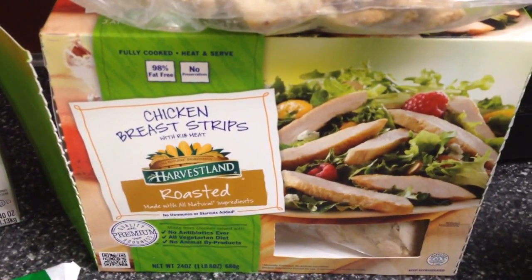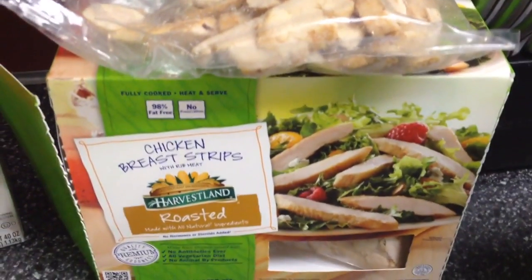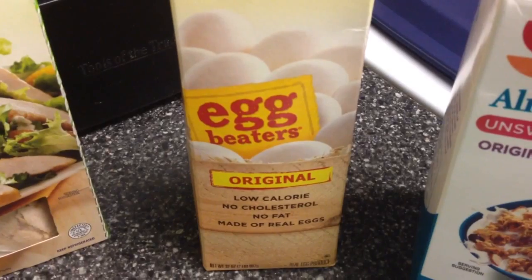You can use Perdue if you want to. What we're going to do is cut those up and make them into smaller pieces. Then you'll need six tablespoons of egg beaters.